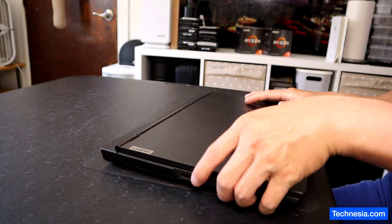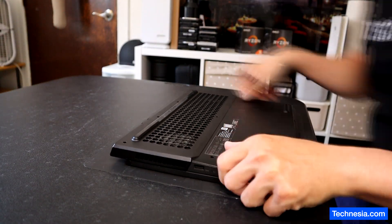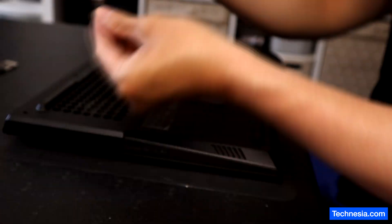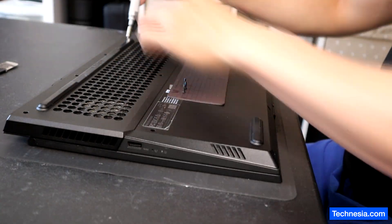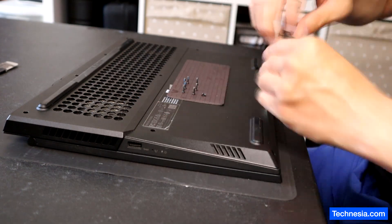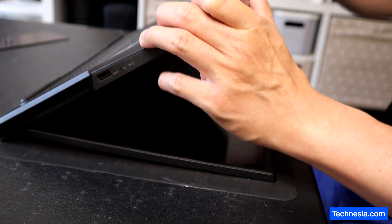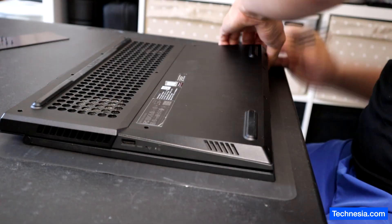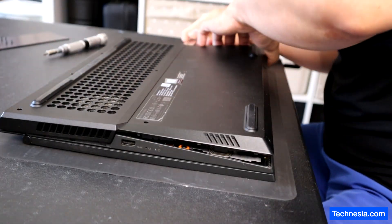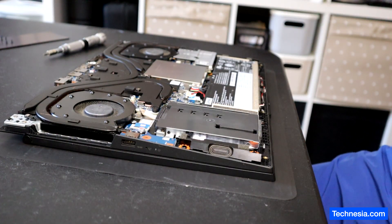All right. There you go, the back cover is removed.